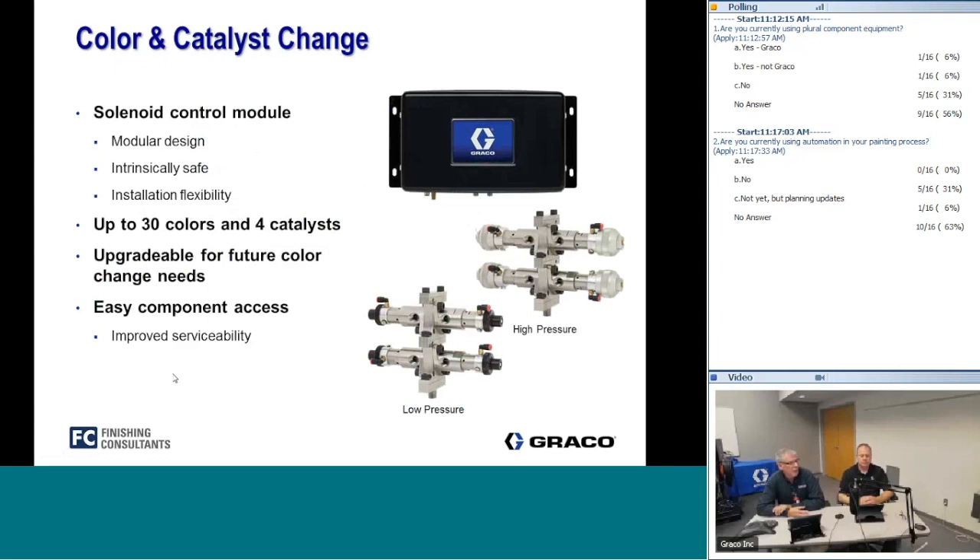The 2KS allows you to change both colors and catalysts. As long as your materials are compatible — for example polyurethane primers and polyurethane topcoats that use different catalysts — you can change the catalyst along with the resin. The system supports up to 30 different colors with the module and up to four different catalysts, each using their own solvent. It's also modular — you can start with four colors and add more modules later. This is a key differentiator from the 2KE, which is limited to three colors.